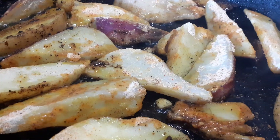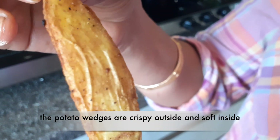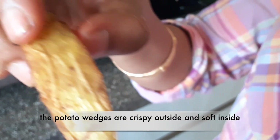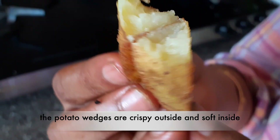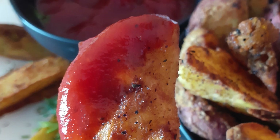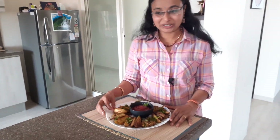I am going to fry it until it is very crisp. It is very soft inside and will go well with ketchup. Let's put it in the bowl — the crispy potato wedges are ready!